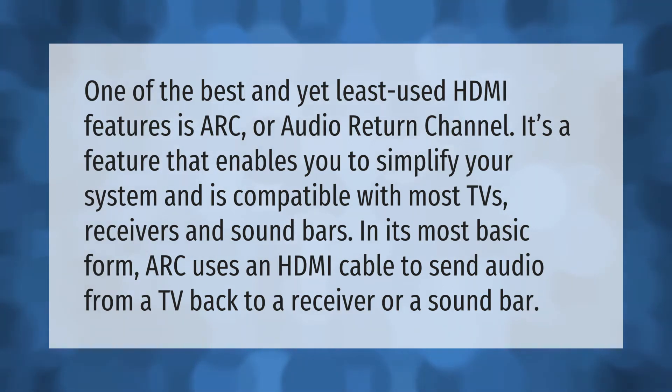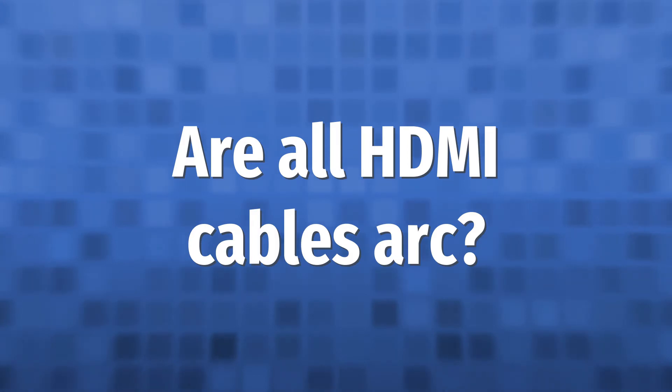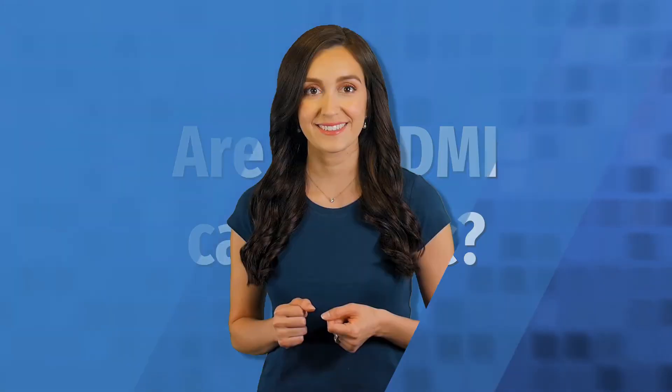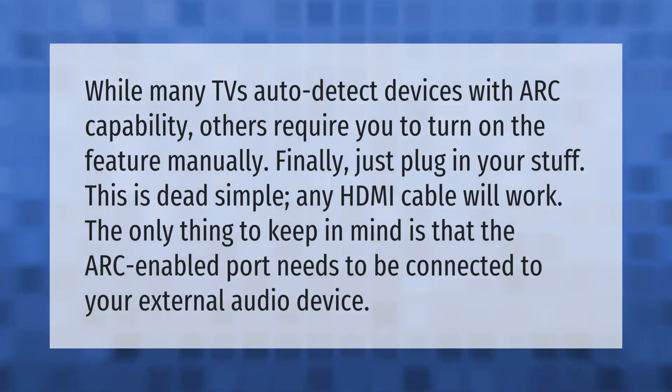While many TVs auto-detect devices with ARC capability, others require you to turn on the feature manually. Finally, just plug in your stuff — this is dead simple. Any HDMI cable will work. The only thing to keep in mind is that the ARC-enabled port needs to be connected to your external audio device.